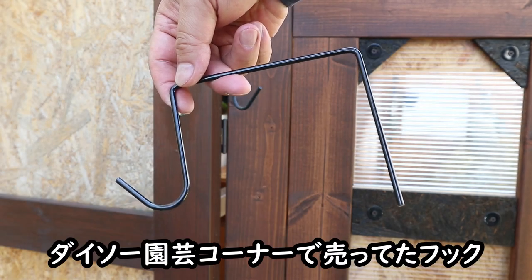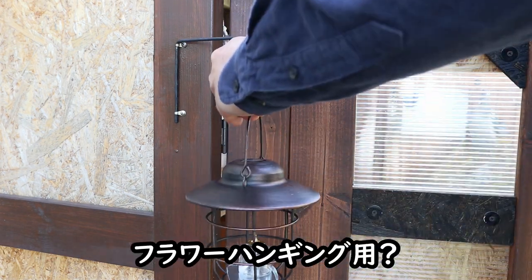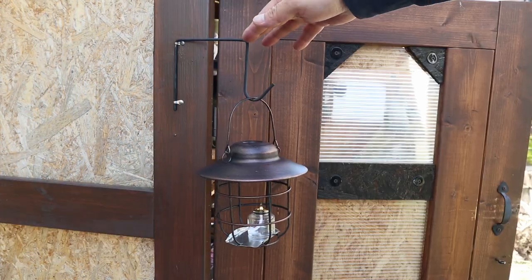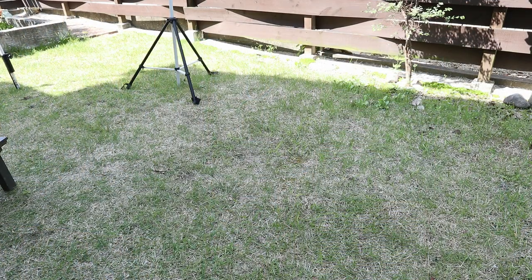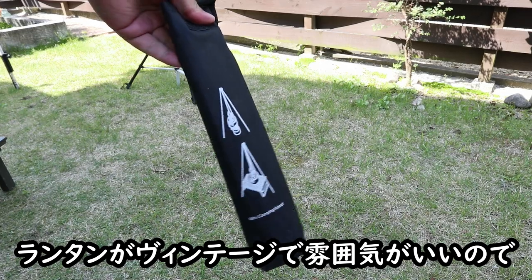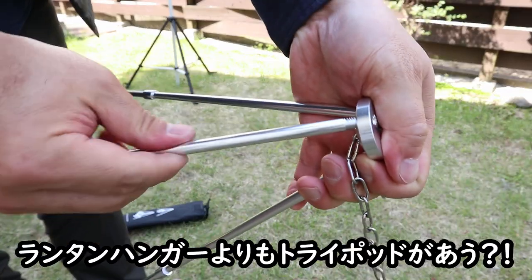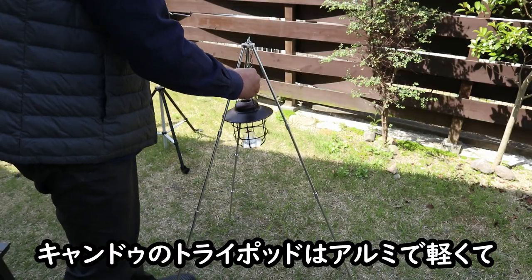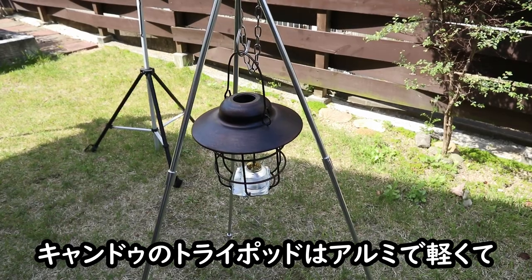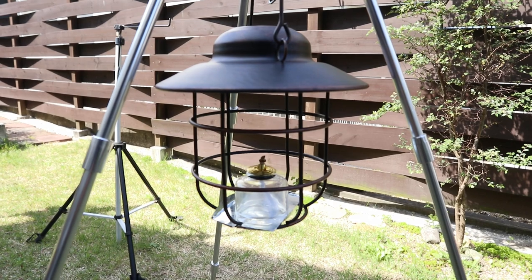キャンプを通じて火の危険性を学べれば子供の教育には良いと思うけどね。うまくいったので気を良くした猿は、家のいろんな場所に吊るしてみてランタンの雰囲気を楽しんでいたみたい。ダイソーの園芸コーナーで売ってたフラワーハンギング用のフックも使える。このランタンはとってもビンテージで雰囲気がいいから、ランタンハンガーよりもトライポッドが合うと思って試してみた。キャンルーのアルミ製トライポッドで軽くてコンパクトなので持ち運びも負担にならない。